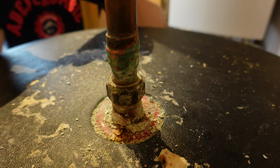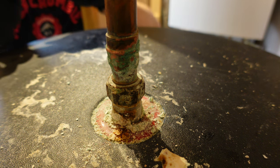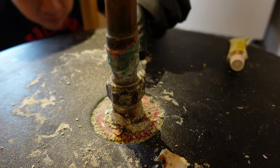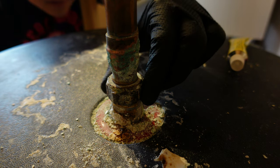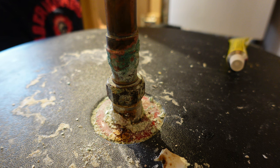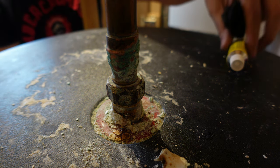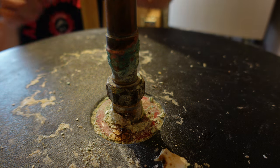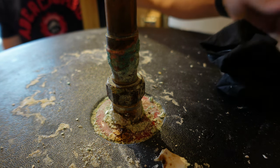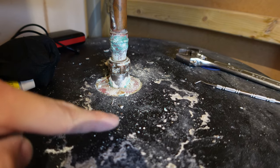The instructions say one to two hours before you pressurize, so I'm going to let it set. I really hope this works. Any plumber could come in, chop off the pipe, and weld on a new one - that's the proper way to fix it. But this should do for now.